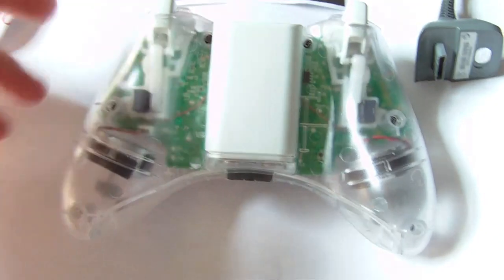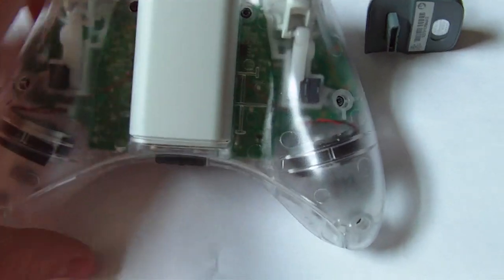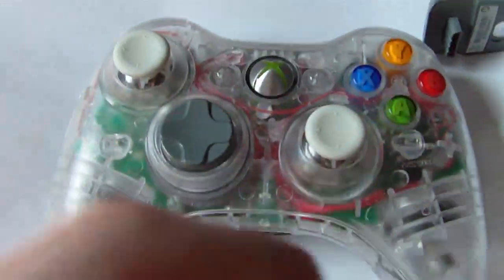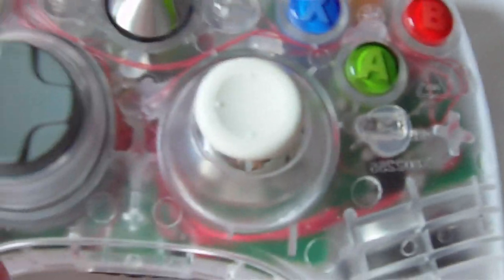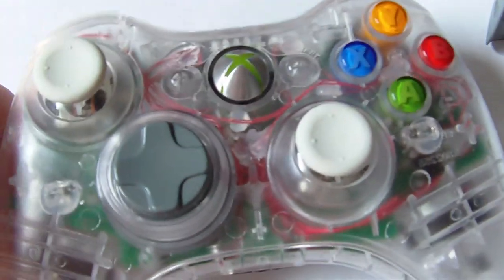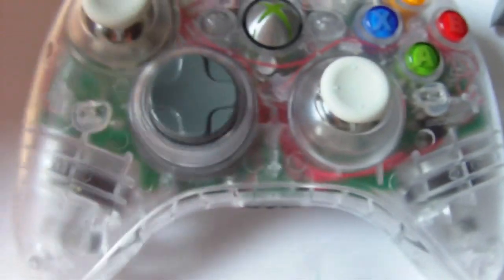First off, we've got the clear body with white accents which look really nice — white triggers, white battery pack, white tip, clear bottom thumbsticks. These are pretty cool. You can see the rapid-fire chip right there. You can't even notice the hot glue. There's a lot of wiring going on here and it looks pretty cool — you can see all the wires coming through the circuit board and how everything was wired inside.